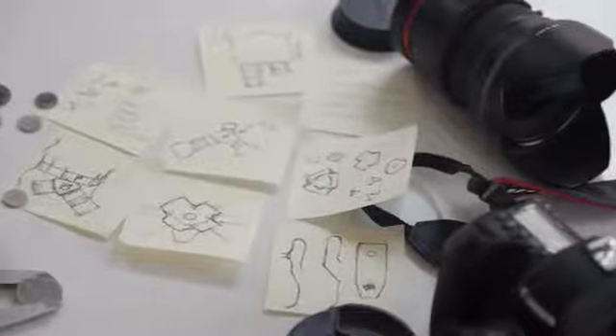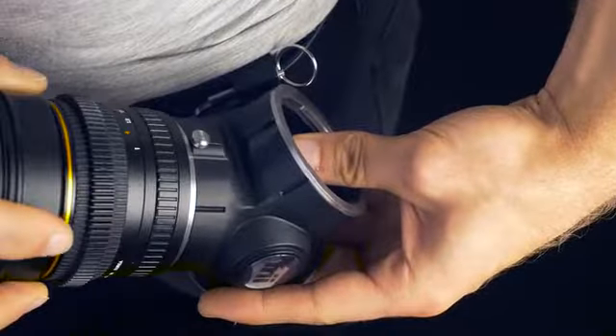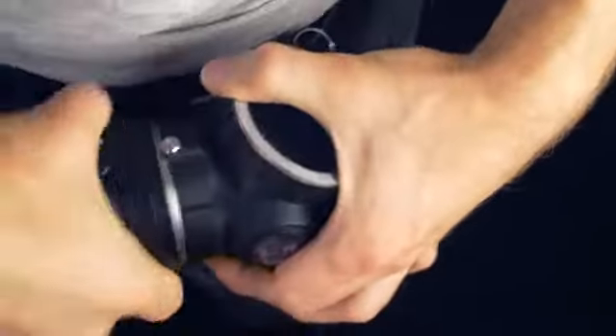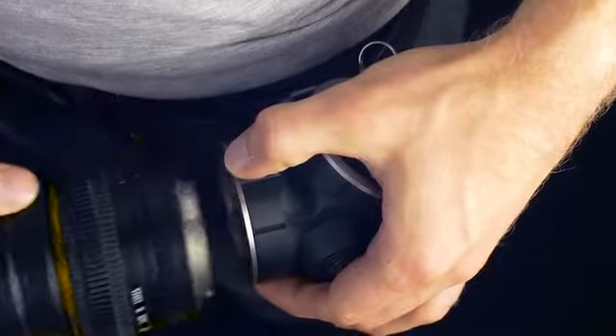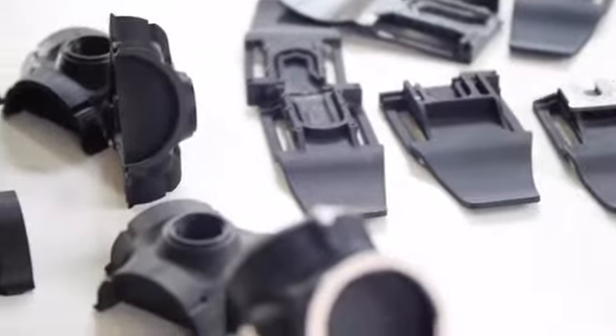My lenses are my babies and that's why I designed the Trilence to be extremely safe. It's rated for loads of 100 kilograms and the safety pins will make it impossible to remove the lenses without pushing and twisting simultaneously. For the past 18 months we've been through countless prototypes and we are finally ready to start the production here in Sweden.